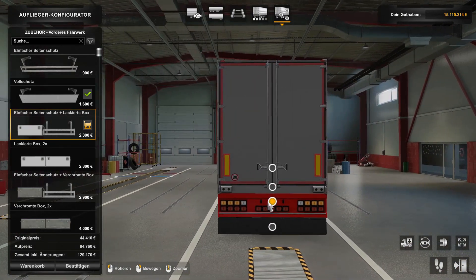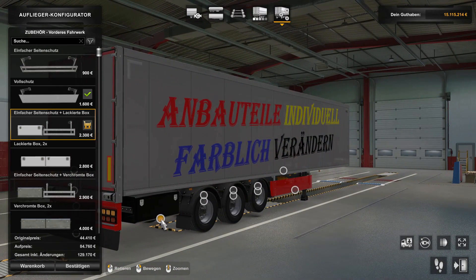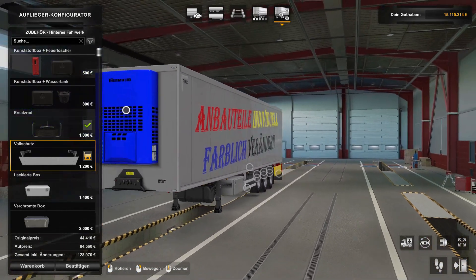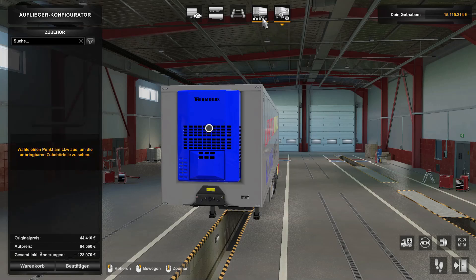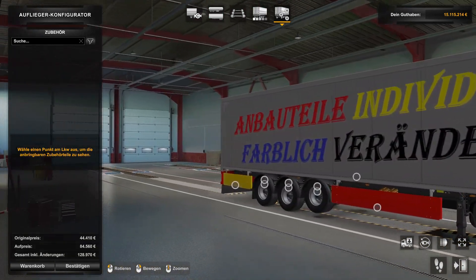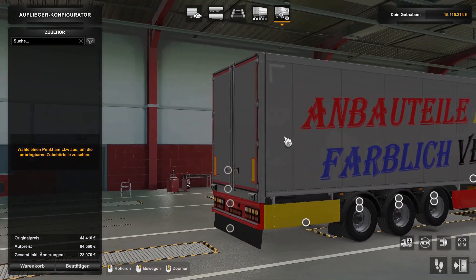Hinten habe ich das zum Beispiel individuell in Rot gemacht, den hier in Schwarz, oder ihr könnt das dann auch ändern in Gelb, damit ihr auf der anderen Seite auch Gelb habt. Ihr könnt das mischen wie ihr wollt. Die Thermobox auch dementsprechend farblich verändert - das könnt ihr auch mit jedem Trailer umsetzen.